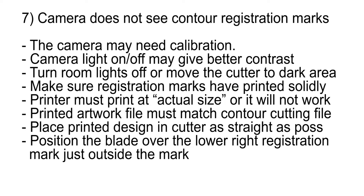The camera does not see the registration marks when contour cutting. The camera may need calibration — please see the previous video for this procedure. Turning the camera light on or off may help the contrast at the edge of the mark. Turning the room lights off or moving the cutter to a less bright area may also help. Make sure the registration marks have printed solidly with no missing ink areas. Make sure your printer is set to print at actual size, or it will not work.